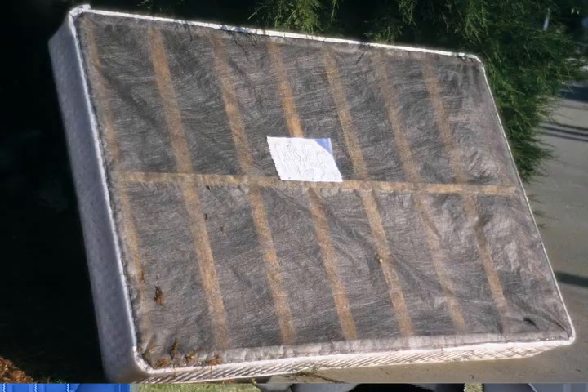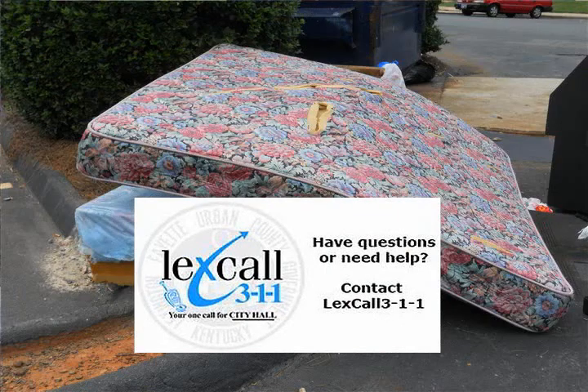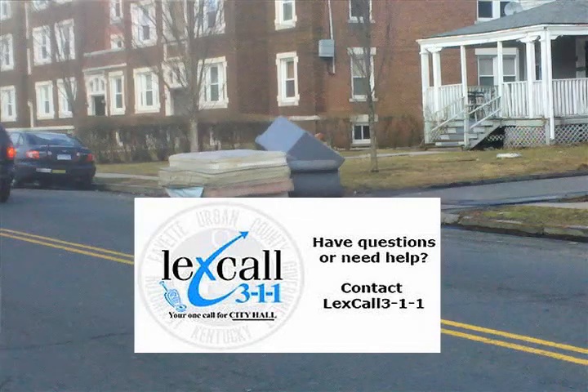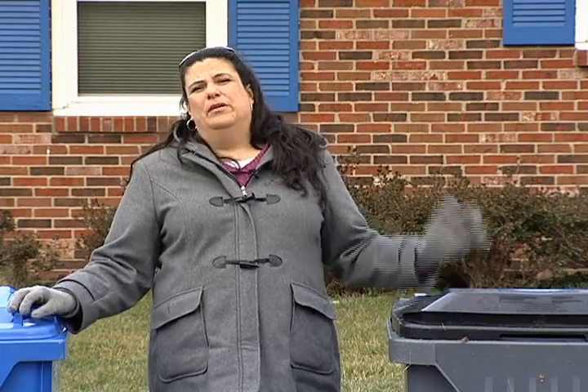We get a lot of requests about mattress collections. If you have a mattress and a box spring that you want to get rid of properly, just call LexCall at 311 and make the request. They will ask you to place them on the curb. If it's on the day of your service, please don't place the mattress leaning against the cart — that will make it hard to collect both. Just place them flat on the curb and a special truck called a knuckle boom truck will come and collect them.